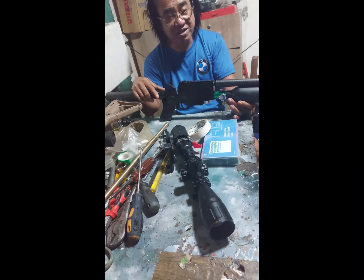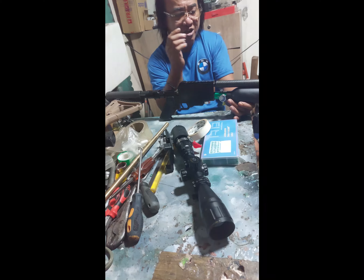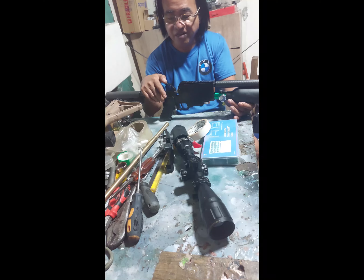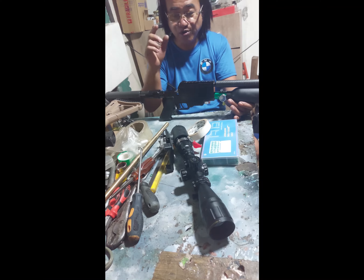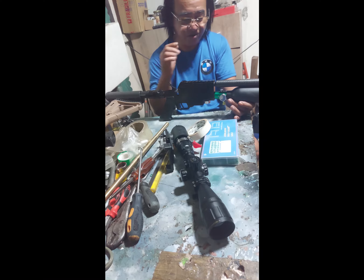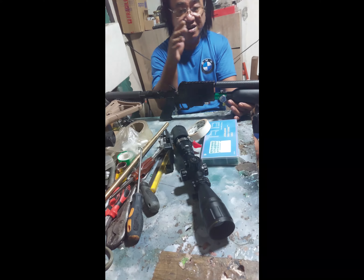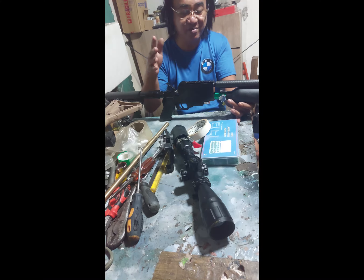Parang napansin ko doon, kaya nung ginagamit ko siya, sinisiro ko siya — parang hindi ganun kalakas yung impact. Kasi marami na tayong naisiro na airgun na ginagawa natin. Hindi ganun kalakas tumama, hindi ganun kalakas yung impact niya. Kaya tinignan ko nga yung output niya, minisita ko. Tapos mababa yung output niya — nasa 1,000 PSI lang. Kaya pala ganun.